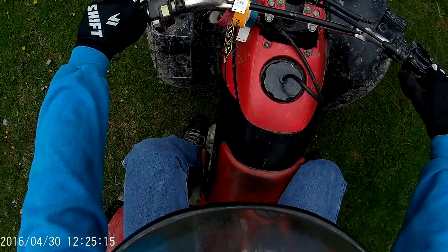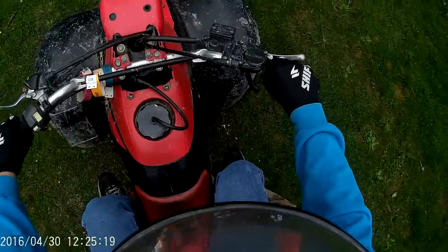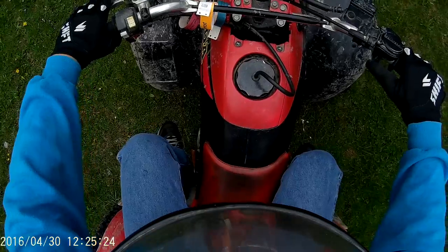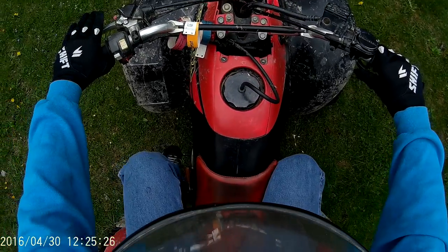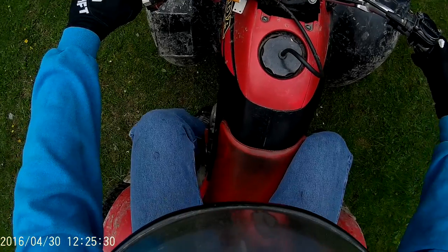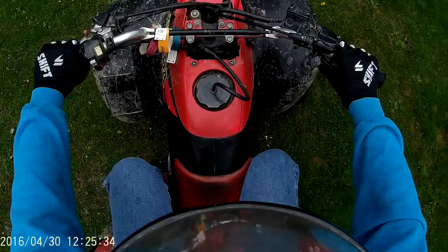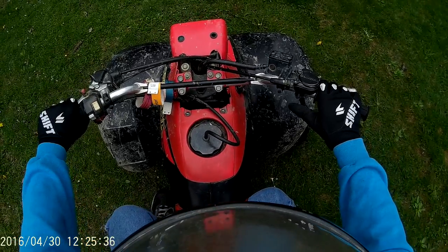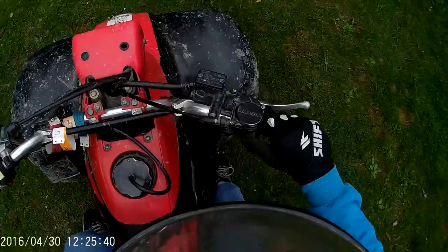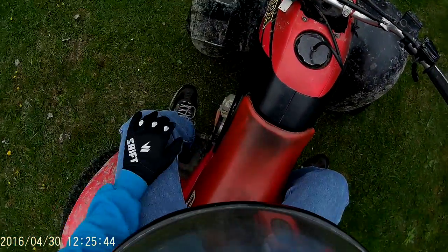I'll do this a little bit quicker. I'm in 1st gear — I just pull away, let off the gas, clutch in, up shifter, clutch out, back on gas. It's going to look like this. Some of you guys can't do it that fast, but I have years of practice.